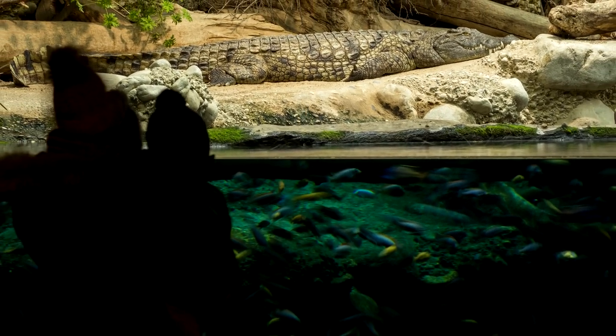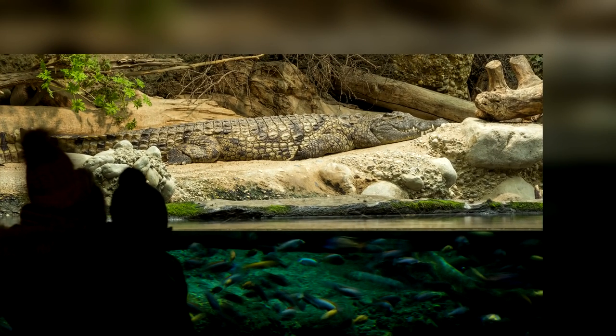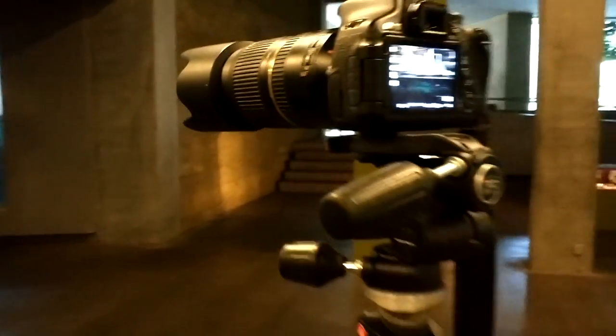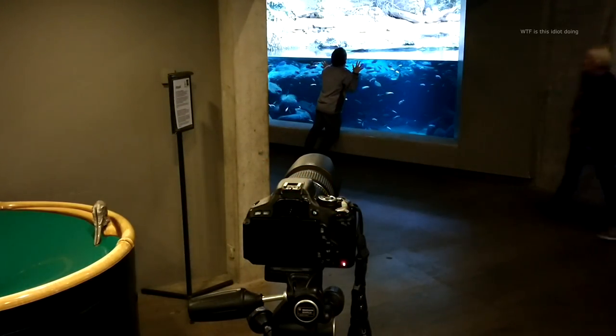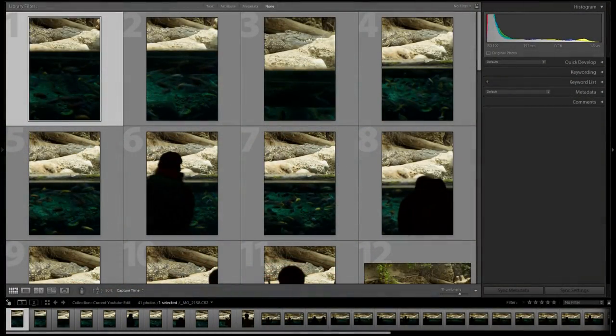Welcome to the first episode of How I Got the Shots. Today it's going to be all about this picture of a crocodile on the top and some fish below, with some people looking at the crocodile in front of the glass. Instead of just pointing out some things and editing the picture from start to finish, I'm going to make something a little bit different and more interesting. I've got some video that I actually shot at the zoo, and my goal is to share all of my thought process, my entire story of how I thought about this framing, how I got this shot, my settings, and also show you my failed attempts — because I shot like 40 pictures of this crocodile and only one really turned out how I wanted it.